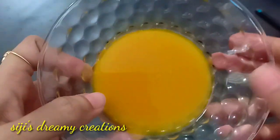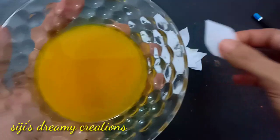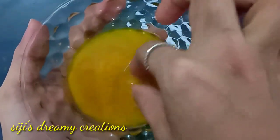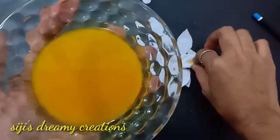We will put the color in the petals and apply it. All the petals are placed here. We will put the paint on and use the craft.